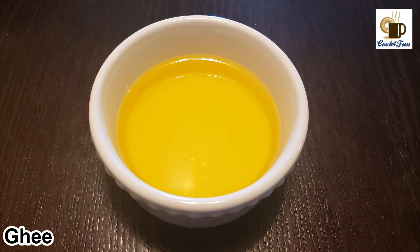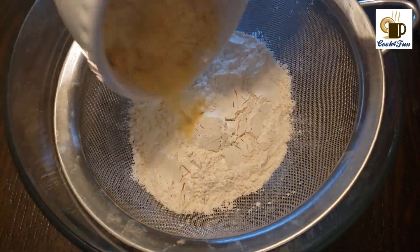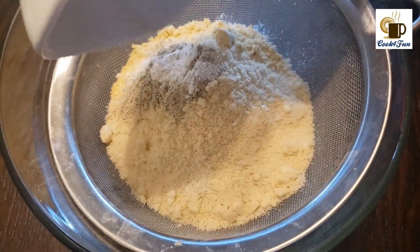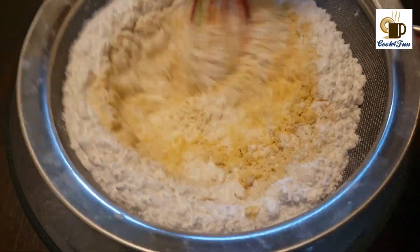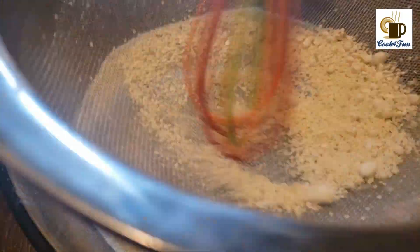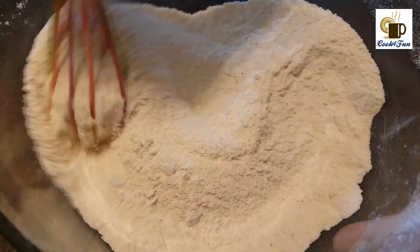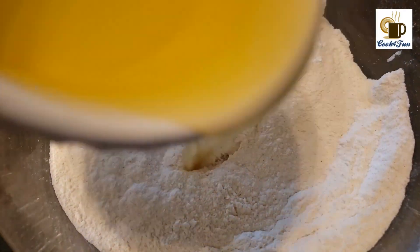First, preheat the oven at 325 degrees Fahrenheit. Then into a sieve, add all the dry ingredients — all-purpose flour, almond flour, besan flour, powdered sugar, semolina, cardamom powder, baking powder, and salt — and sieve it all very well. After sieving, mix it all together.